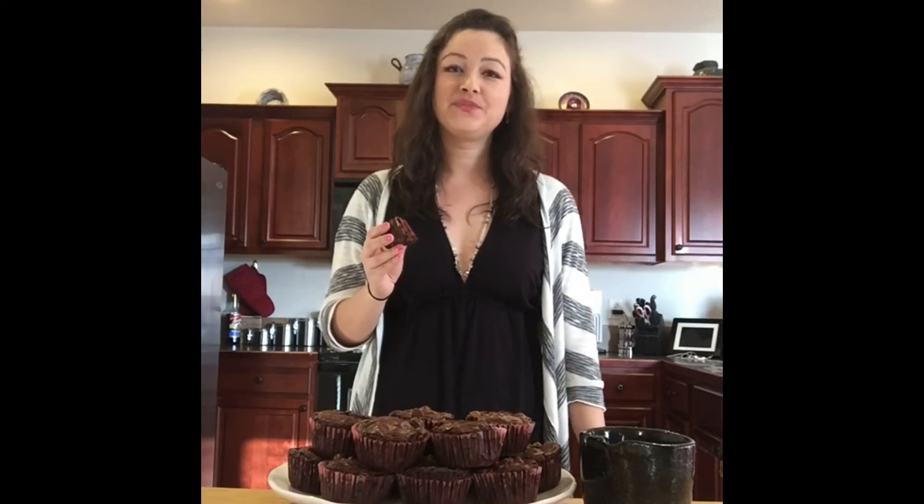If you have any questions, just comment below. If you like my channel, give it a thumbs up. Support it by subscribing. Bye.